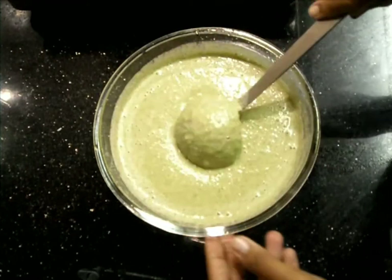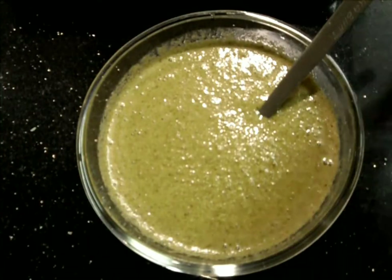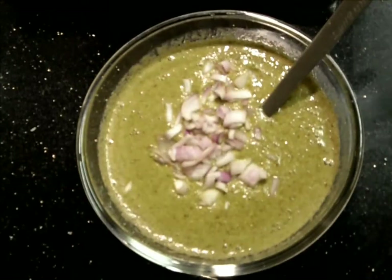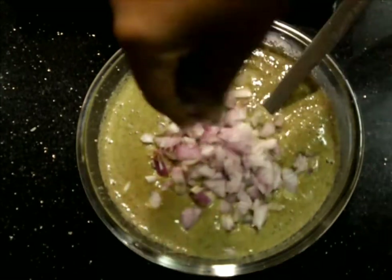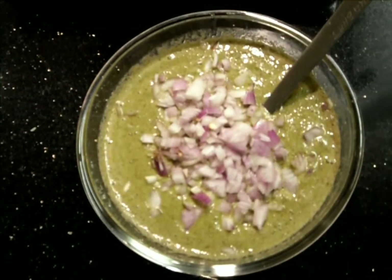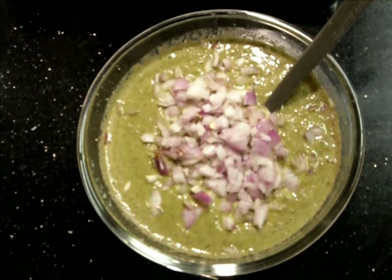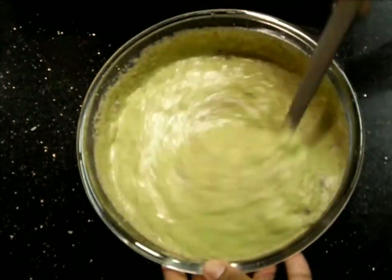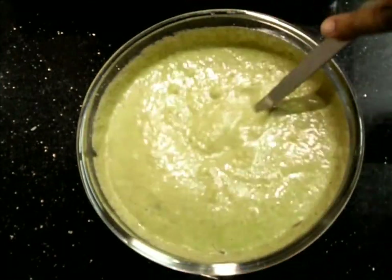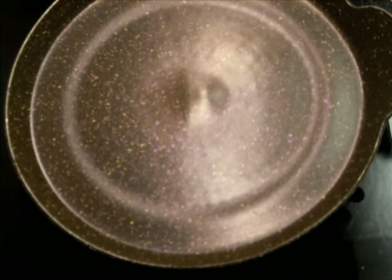Just before making the dosa, we'll add finely chopped onions, so that when we have our dosa we'll have a crispy, crunchy filling. We'll heat the pan and we are going to make regular dosa.